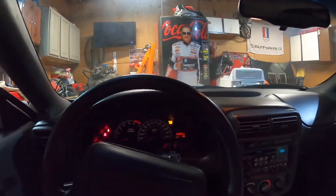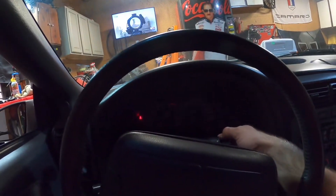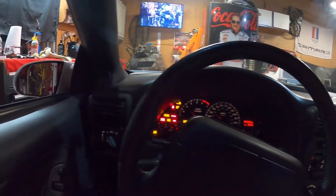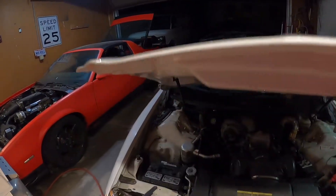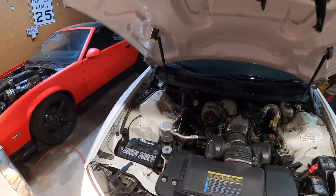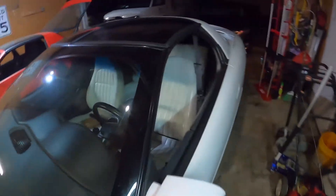Let's start this thing up so you can hear how bad it's knocking. [engine starts] Knocking on heaven's door, baby. I'm just keeping this engine in here to be able to move it in and out of the garage. Let's shut her off — she's had enough abuse.